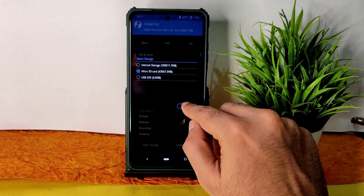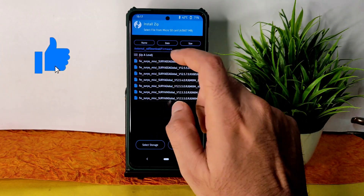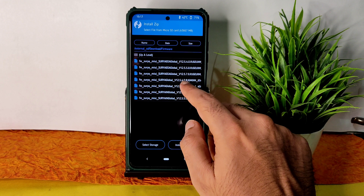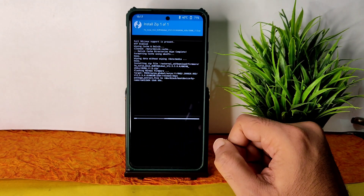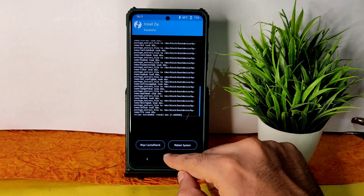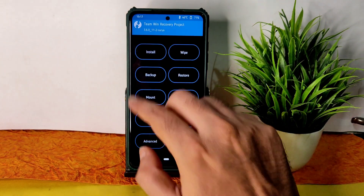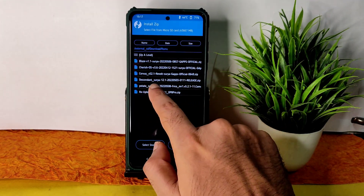Select the micro SD card and navigate to wherever you downloaded the ROM zip files and firmware. First, flash the firmware 12.5.5.0 — this is the available firmware for Poco X3 Surya/Karna. Once that has been done, go to the home section, select install again, and select the ROM zip file.